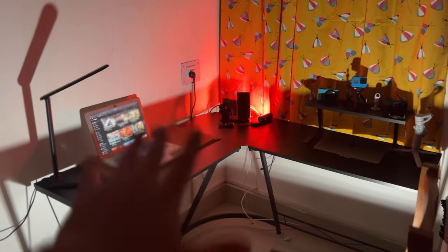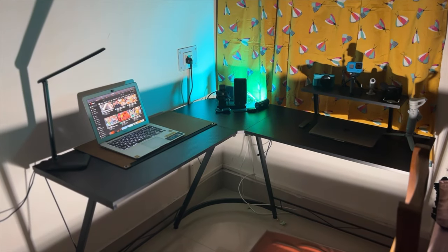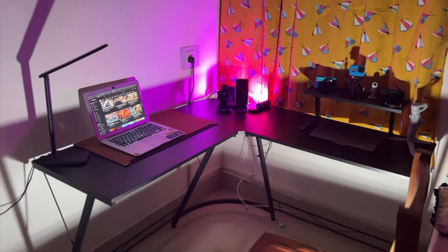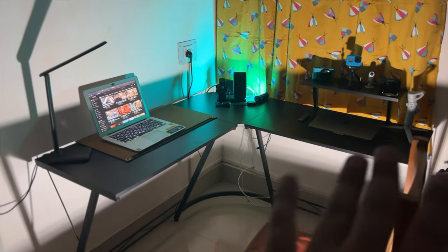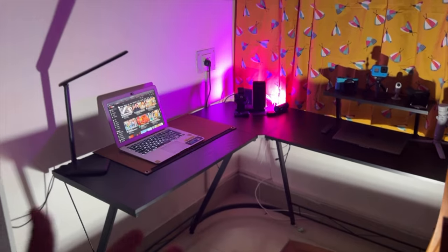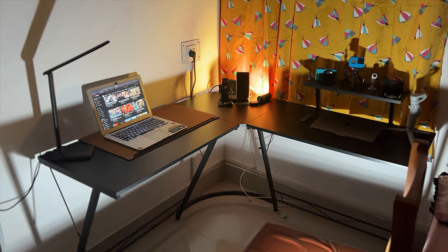We'll show you the setup in this area — we'll take a diffuser and light from here. Comment and tell us how you feel about this setup. It's a minimalistic setup — we've kept a minimum setup so that you can keep your camera in front. This is the little setup here, and you can see it and improve your own studio.